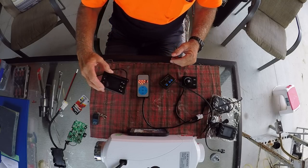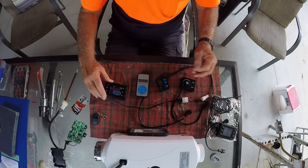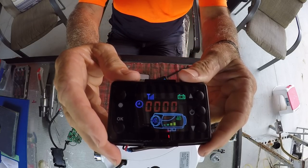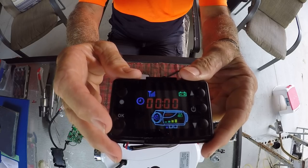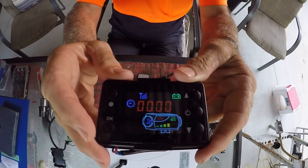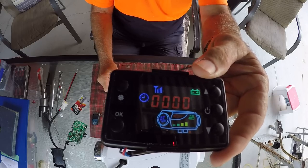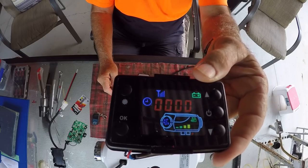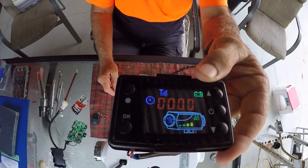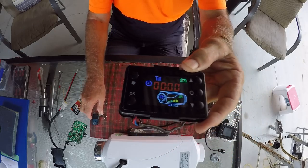From there we move up to this more sophisticated controller. This is a full-function controller — it gives you a whole heap of information. It tells you when the fan is going, when the glow plug turns on, when the fuel pump is on, and if you've got a flat battery. You can set different parameters: turn it on at a particular time, turn it off at a particular time, set a maximum pulse rate, and set a maximum fan speed.